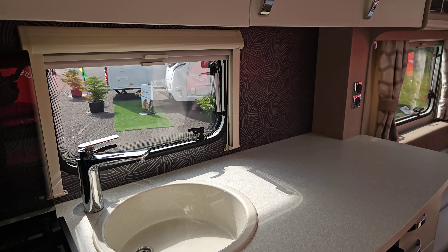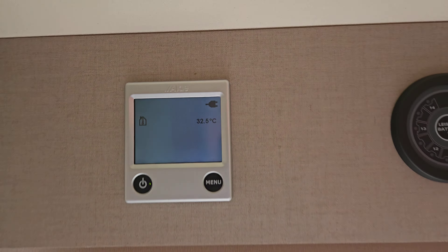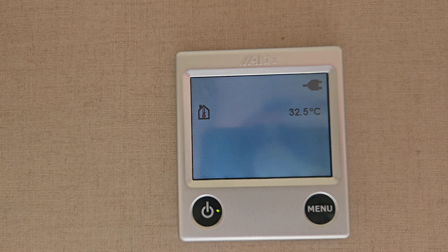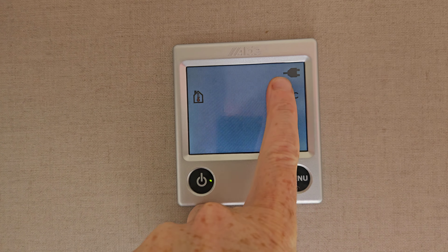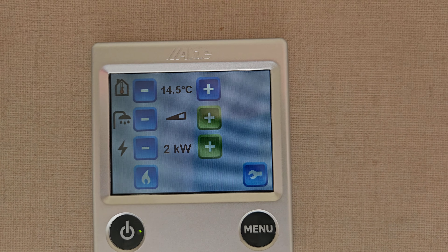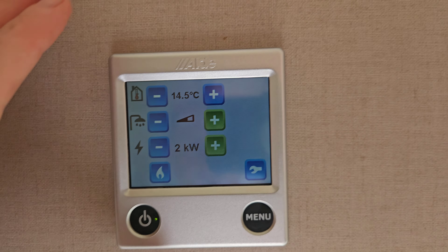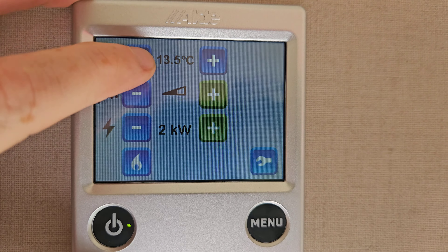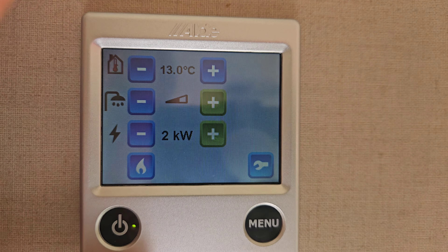Now we've got water coming to all the places we need, let's start heating it up and put the heating on. Come to our Aldi panel just here — it's in standby. Turn it on using the on button; it tells us the temperature inside the van and that we're plugged into mains. Press the menu button to wake the panel up. The top setting is the temperature in our van, and I can change that using the touch buttons either side — from zero all the way up to 30 degrees.